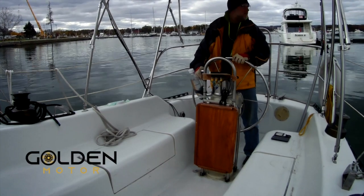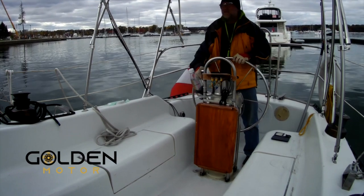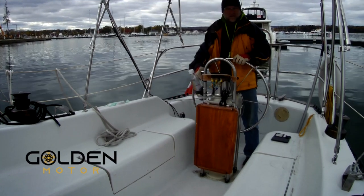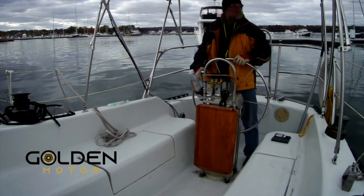Hey everyone, this is the short version of the electric motor component walkthrough. If you want the longer version, you can watch episode 75 — just click on the link in the top right.